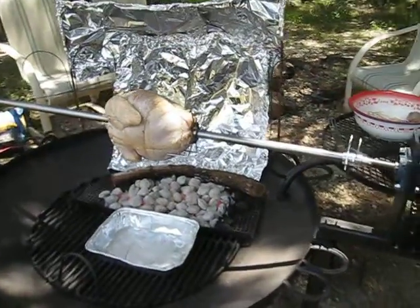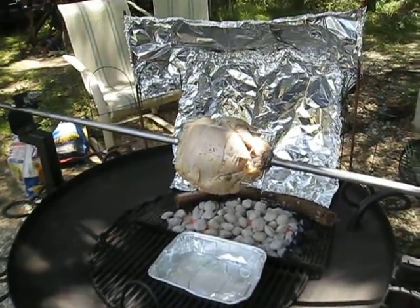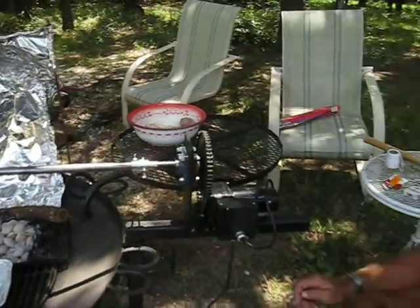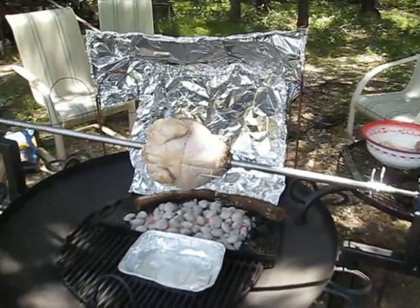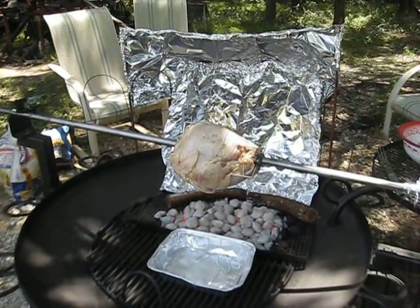In about three weeks we're going to slap a hog on there, about a forty pounder, and have a birthday party for my mom. Inventor John. We'll see how it is. This should be ready in a few hours. I'll take some pictures later. So now we have a birthday party.